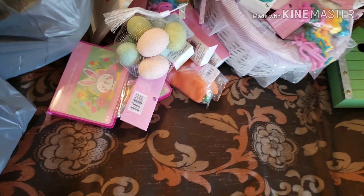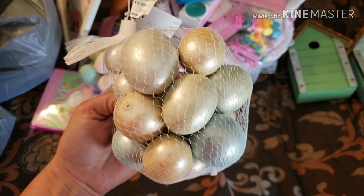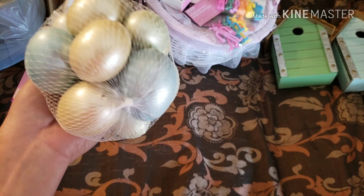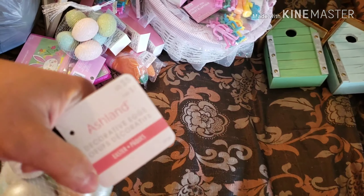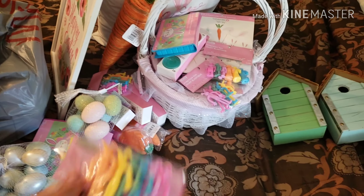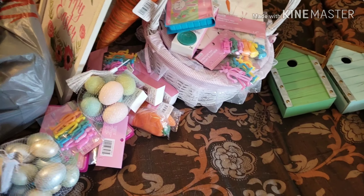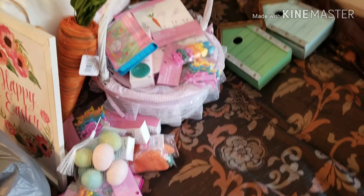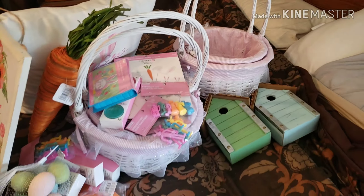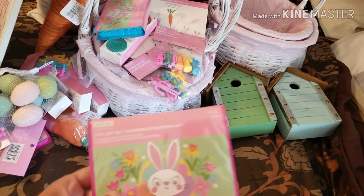Looks like another set of eggs — these ones are like metallic, pearl, earthy colors. Also $5. Another set of stretchy bunnies. Got another set of the Easter baskets. Super cute. And the last thing in this bag is another mini art set.